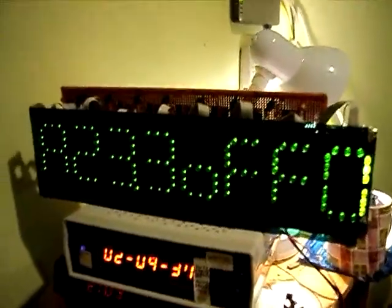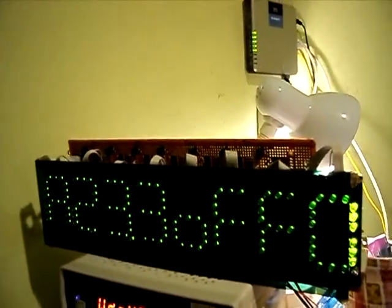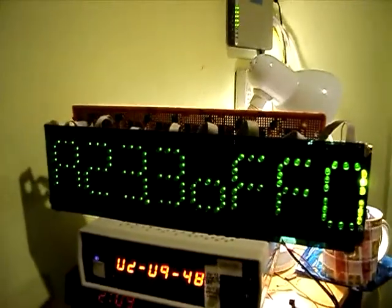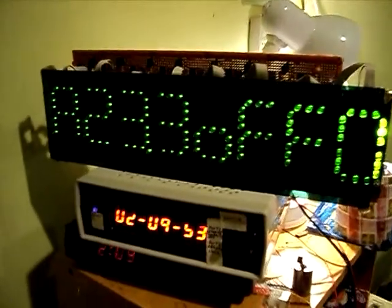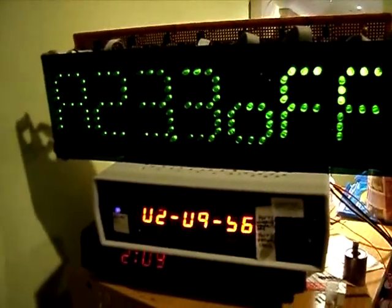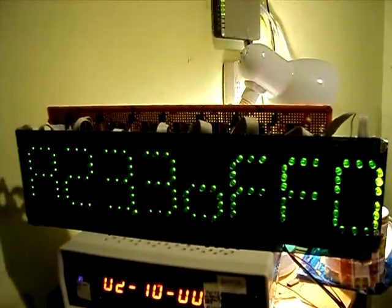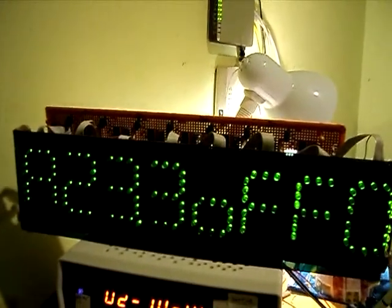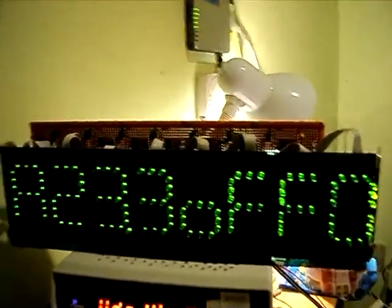Alright, this is a new video of my large LED display, and the sequel so to speak of the one below. I'll just explain: the one above is the larger version, and I'm displaying the data coming from my heater.